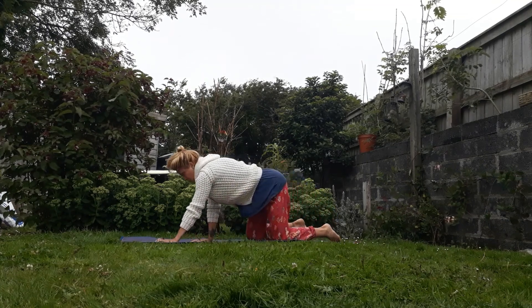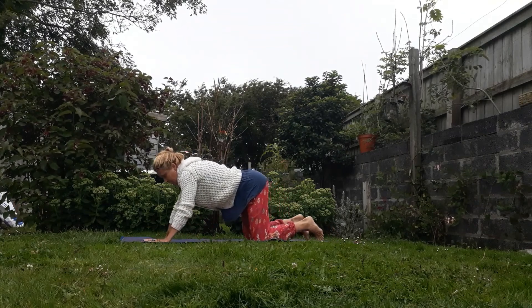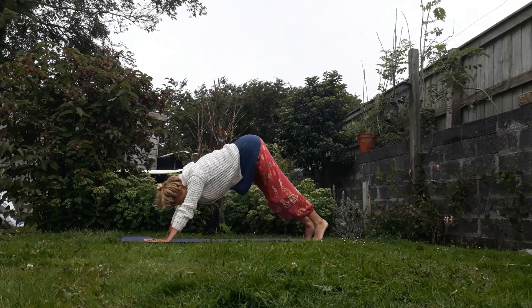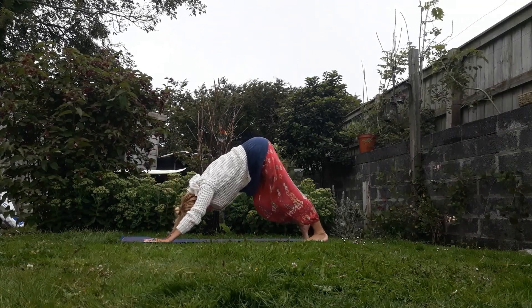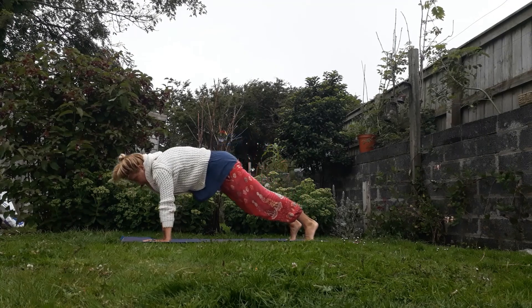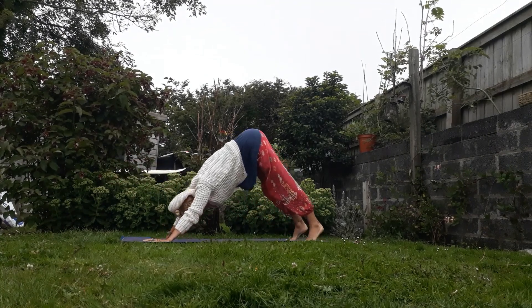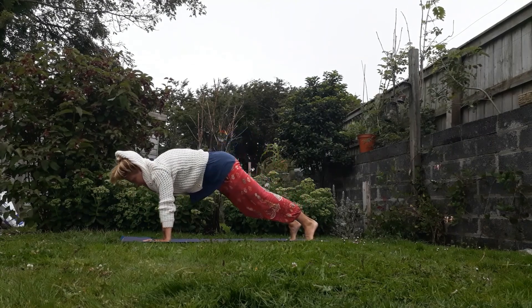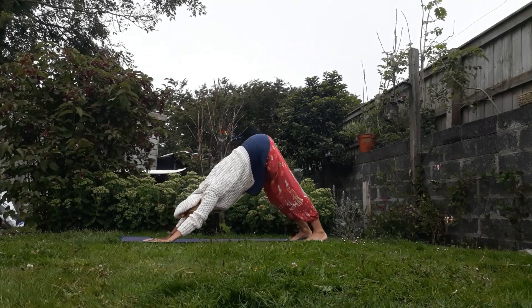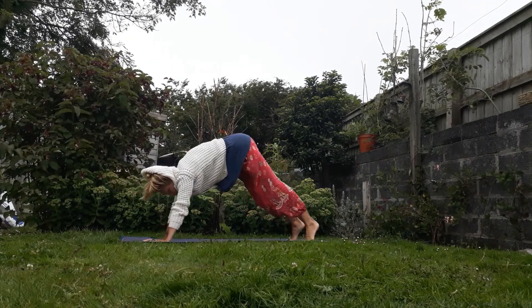So we're gonna come onto your hands and knees, tuck the toes under. Exhale, lift the hips up, come to downward facing dog. As you inhale, push forwards to plank, squeezing the belly in. Exhale, lift the hips up. Inhale, plank. Exhale, lift the hips. So just moving forwards and backwards, using the core, keeping it strong.